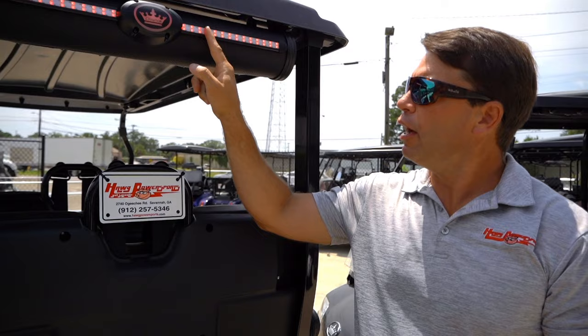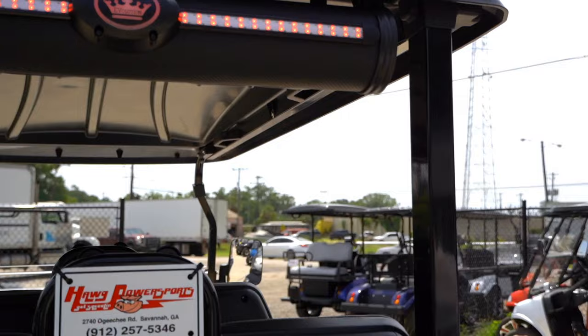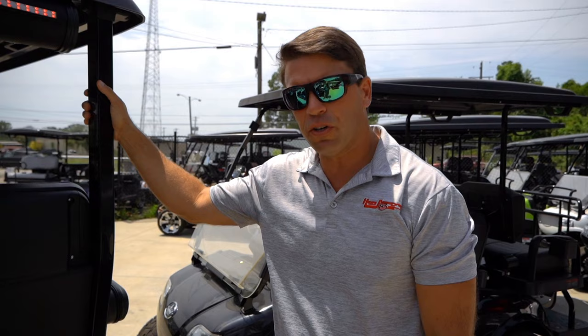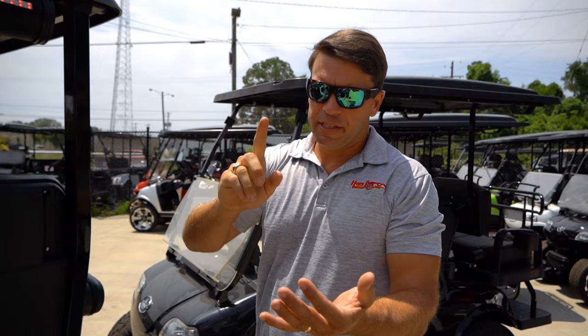One more thing about the sound bar — I love how they put the lights up here. It's really safe when you consider you've got these really big tail lights compared to a standard golf cart, and then you've got the one up top as well. Everybody worries about safety in a golf cart since it's open air, but between the tail lights and the way this thing is set up, it's just a really solid vehicle.